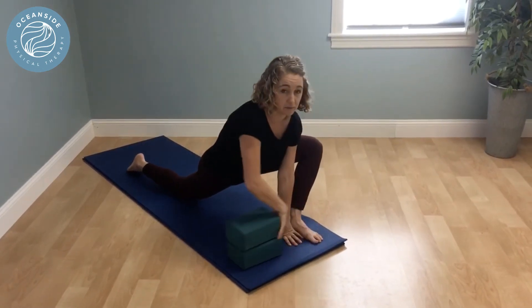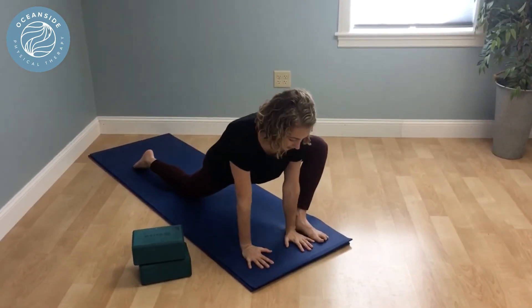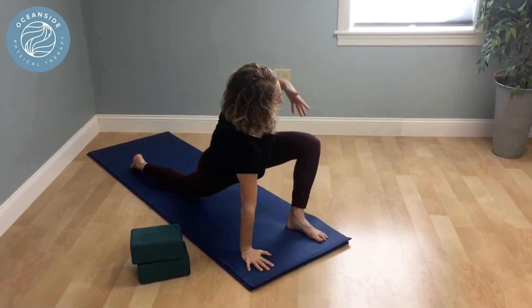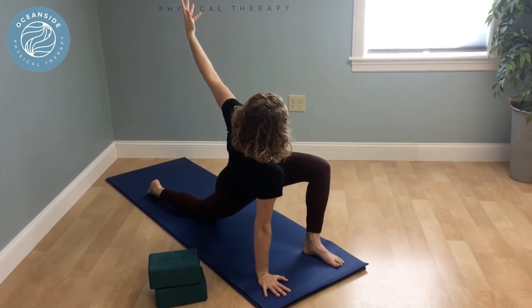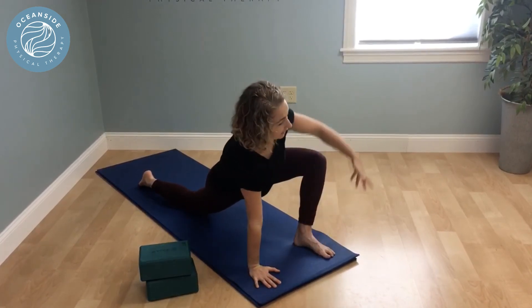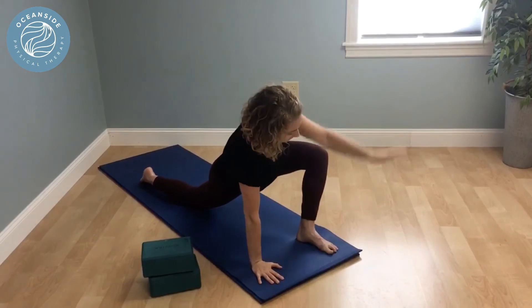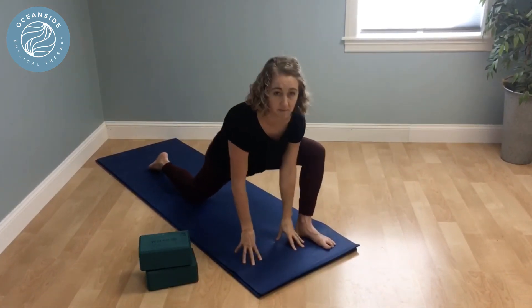We can also add rotation to that one. With hands down, or again on blocks, sweep your arm up opening the chest, twisting, keeping ribs in, and then lower down. Doing that with breath: inhale up, exhale down, and repeat — maybe three to five times on each side.